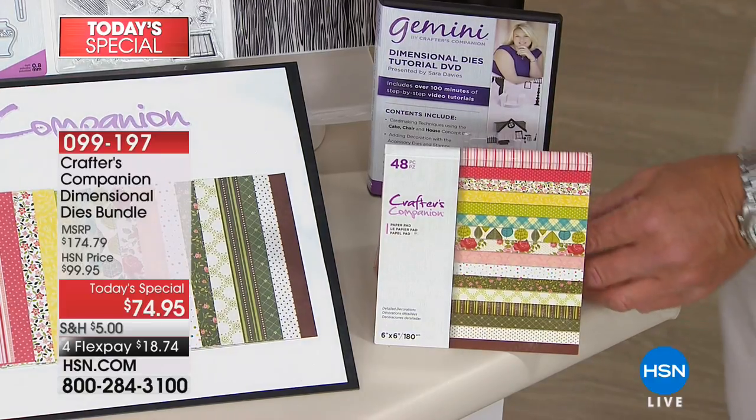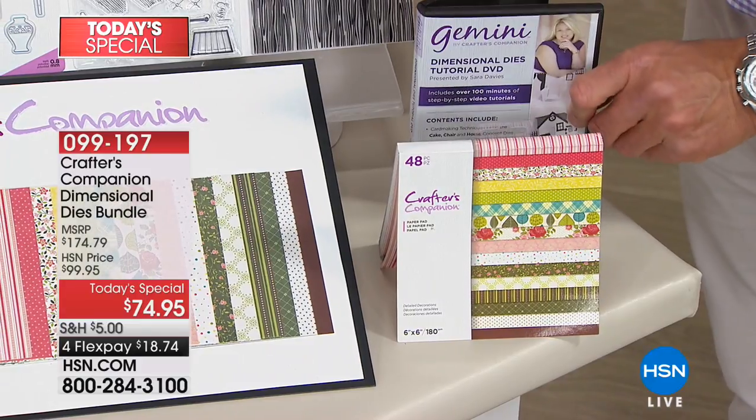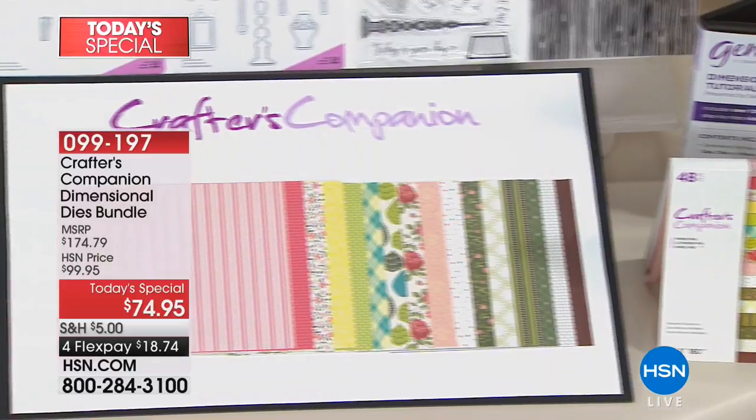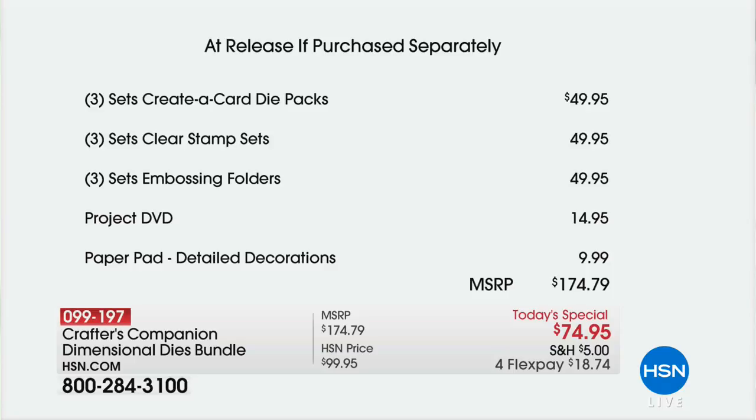We're giving you the DVD that goes along with it — 100 minutes of instructional video from Sarah, who is the everything behind Crafters Companion. So if you try to pick up everything separately: the creative card packs, the stamps, the embossing folders — sets of all of those — the DVD, and the detailed decorations, it's about $174. But if you buy it today, it's $100 off — only $74.95, with reduced shipping and $18.74 on flex pay.